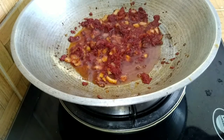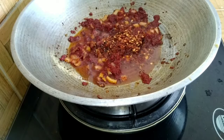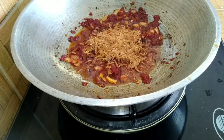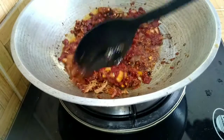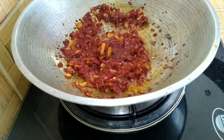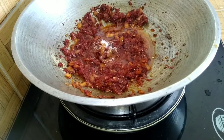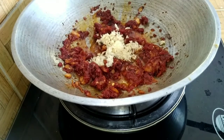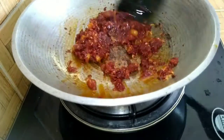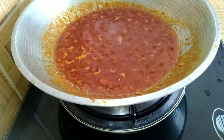I'll fry this for one minute, then go ahead to add my chili flakes and a little crayfish for that local taste. I'll give it a stir, then add my ginger and garlic. Once I stir, I'll add water. I've added some water and stirred it, so I'll allow this to boil for a few minutes.